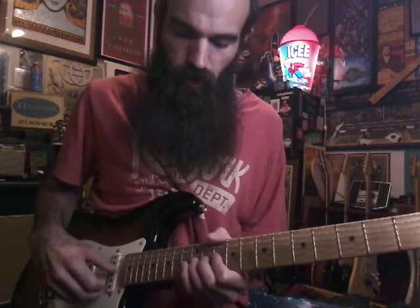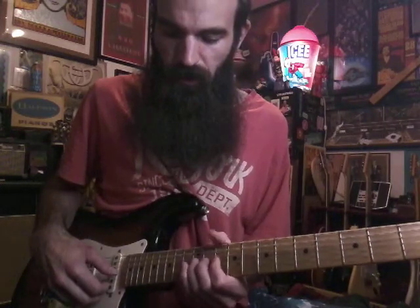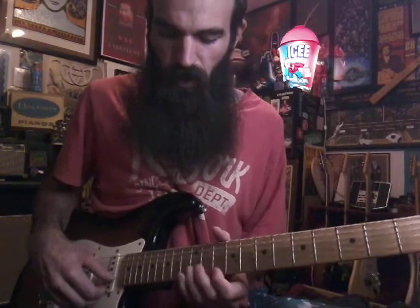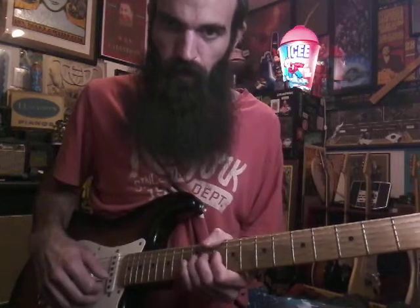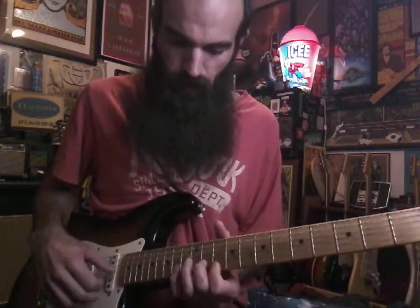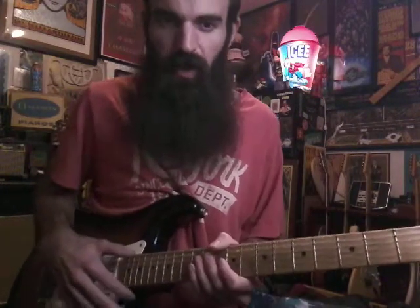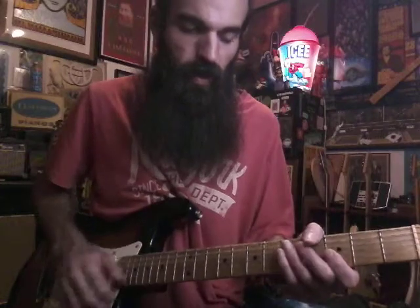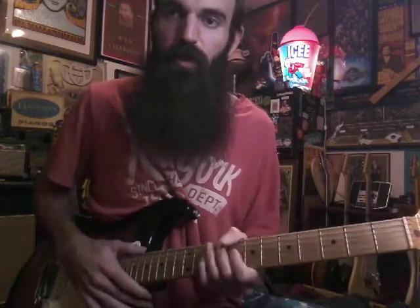Now it changes — eleven on the B twice, twelve on the G, ten on the B, ten on the G twice, twelve on the G. That's the next phrase. He does the whole thing a second time — I think it's about 95 percent the same, he might end on two different notes. The rhythm is the same throughout, same chords. Just have fun and practice slow.